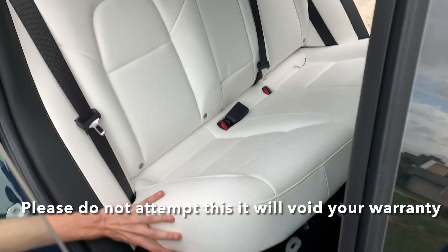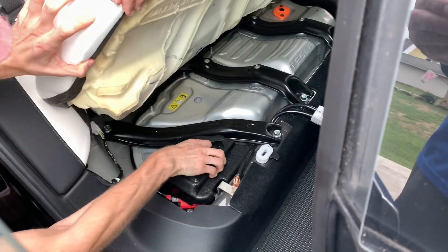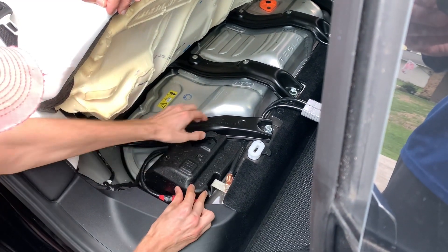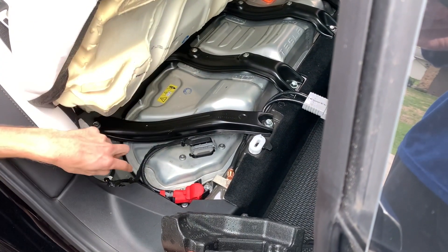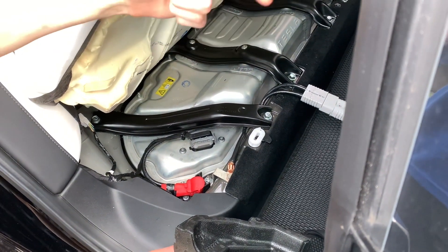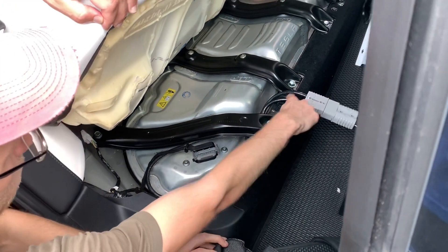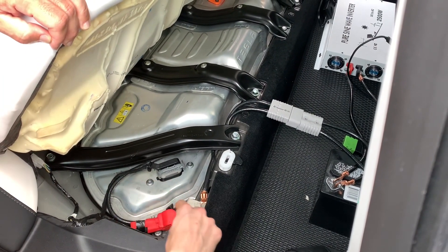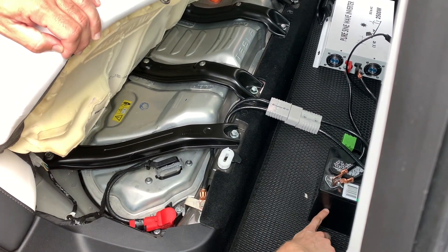If you look under here — this is where the main battery, all the high voltage stuff, goes out to the 12 volt in the front, which powers the air, the screen, the locks, and stuff like that. So he took this, made these huge cables, and wired it in there so that it draws off of this and then goes to this, which really just regulates the voltage.